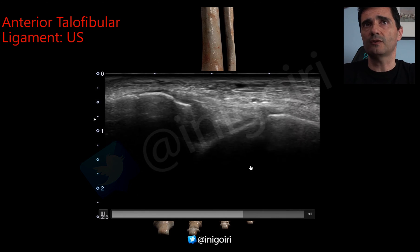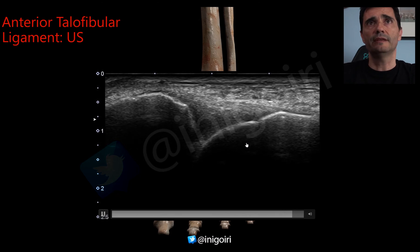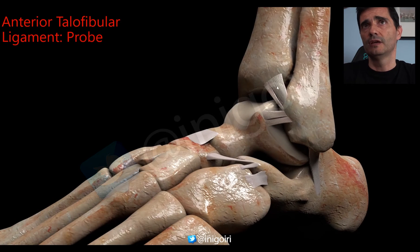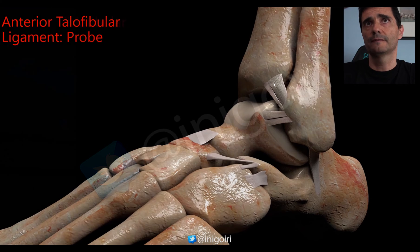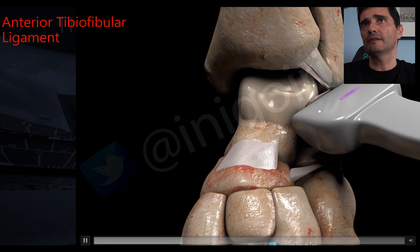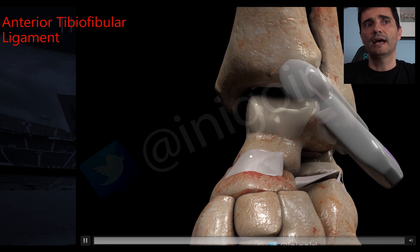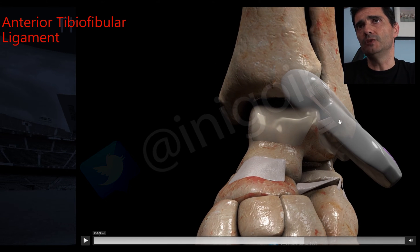Once we have checked the anterior talofibular ligament, we must check the second ligament: the anterior tibiofibular ligament. This is a component of the syndesmosis and stabilizes it. Injury to this ligament is called a high sprain of the ankle. To find it, we turn the probe 45 to 50 degrees upwards, positioning between the fibula and the tibia.